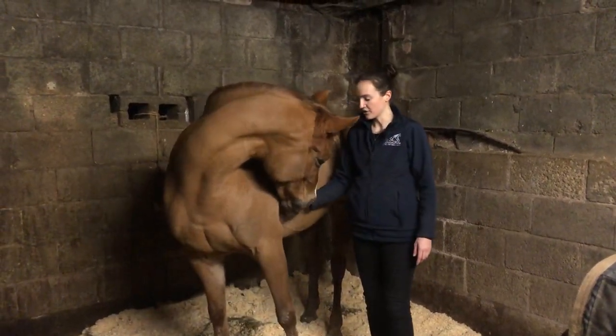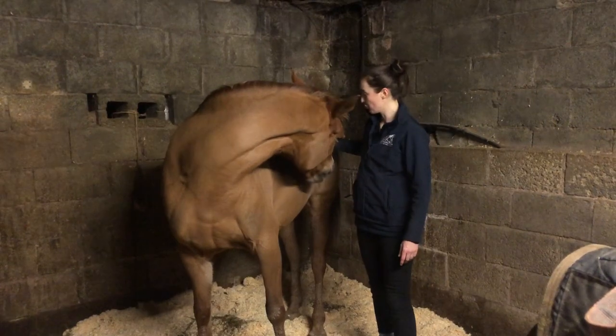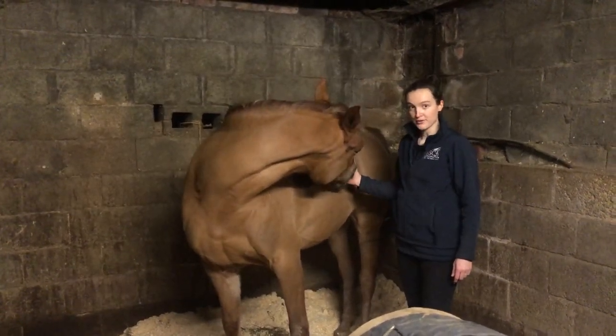Then I'm going to come towards the girth line, and third — this is quite a hard one — you want to get them eventually towards the point of the hip. Tango is a little bit tight so it's about as far as I can get her, but it will improve over time.